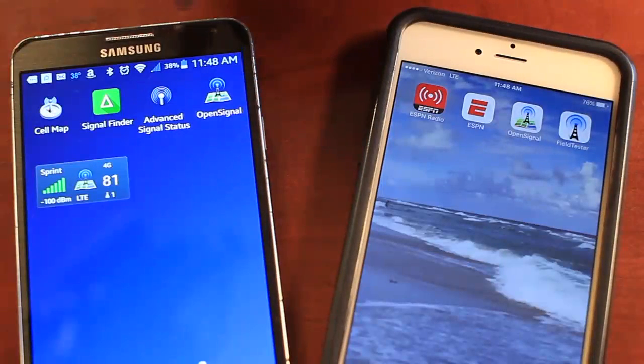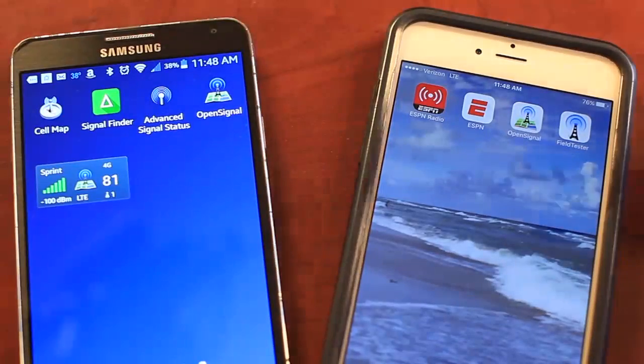Today I'm going to talk to you about the bars on your phone. So what do the bars on your phone really mean? Well, honestly, the bars really don't mean much — one phone could show five bars and another phone could show two bars and you're getting the same signal strength. So for a more accurate way of reading your signal, we recommend putting your phone into a test mode. Let me show you how to do it.